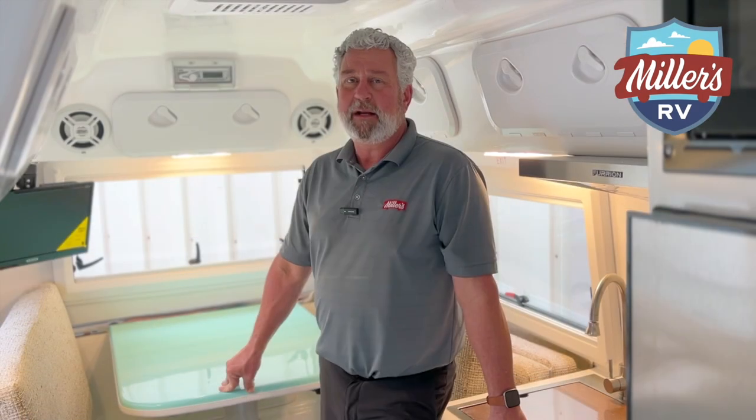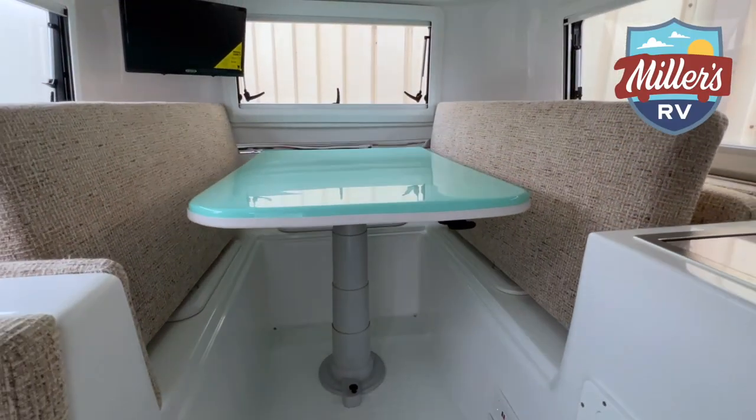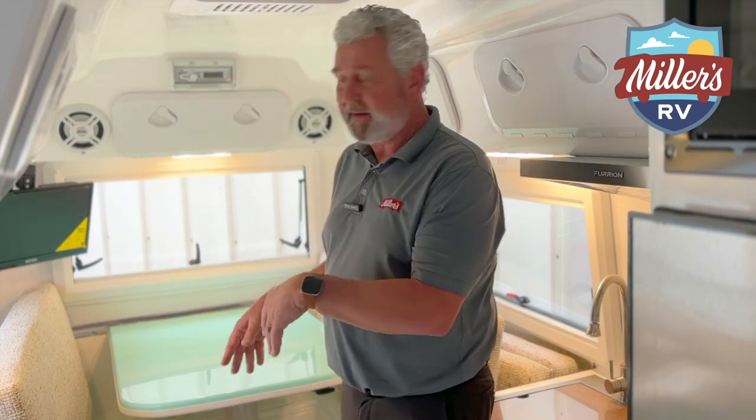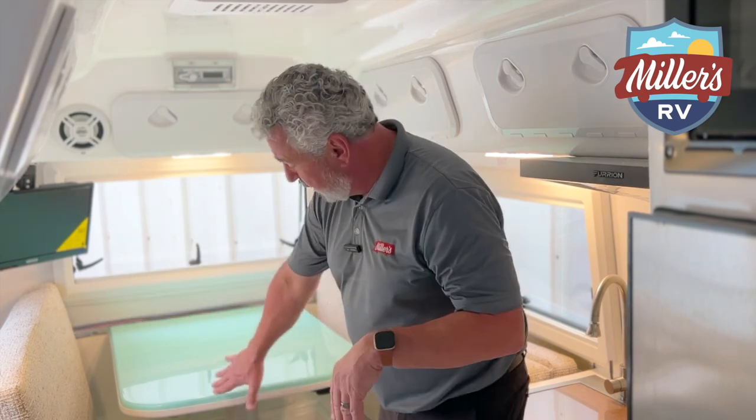Now for the dinette-into-a-bed operation in the 23 Cortez 17-foot, the first thing you want to do — I kind of cheated and got that done already — but you're going to take your cushions on both sides and stand them up so you can get your table to lay down in the base down here.